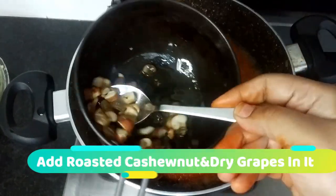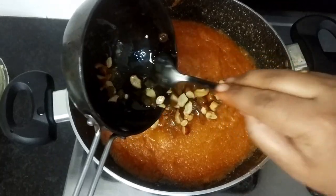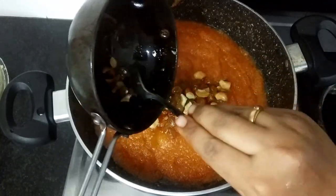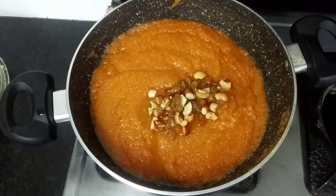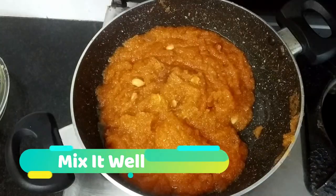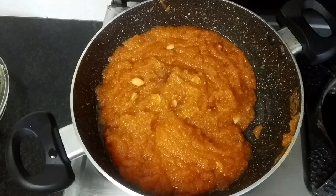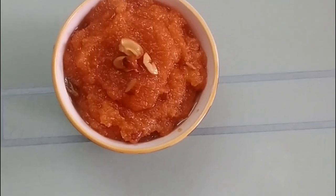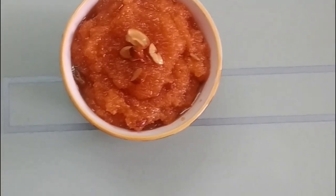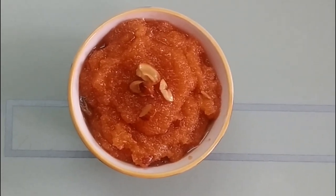Now we have to put it in the fridge. It is a beautiful product. We are ready to make a product like this and we will share it.